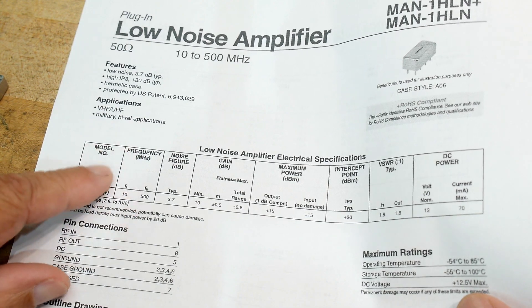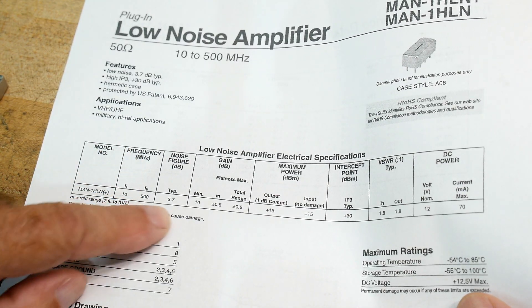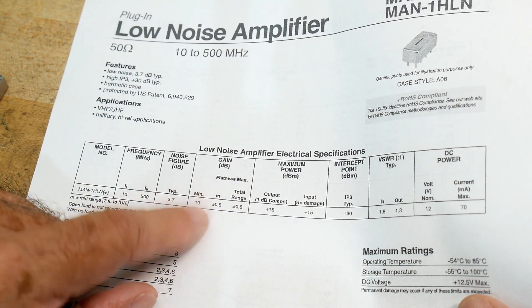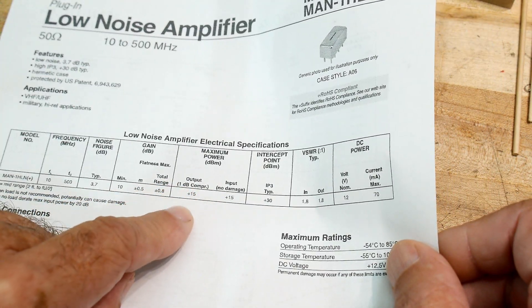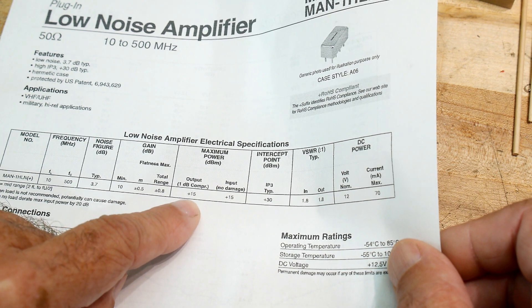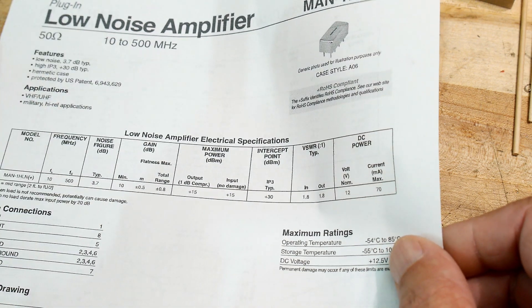Frequency range up to 500 MHz, gain of 10 dB — excellent, I was looking for a 10 dB amplifier. Maximum power, the 1 dB compression point is at plus 15 dBm — that's really good, so they're pretty heavy duty.